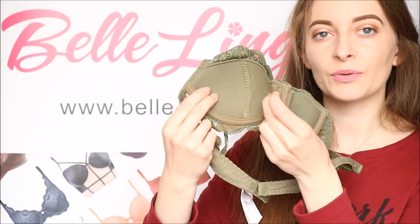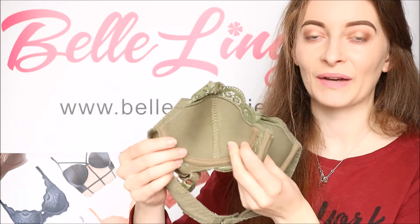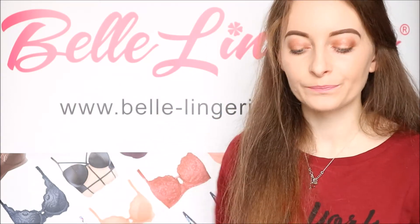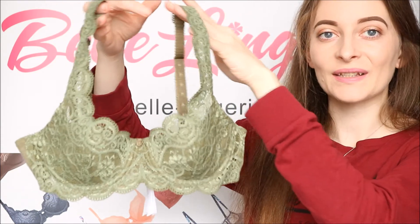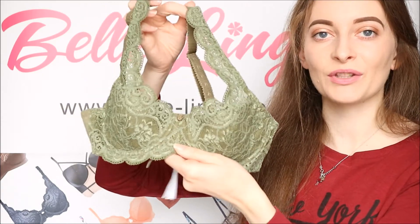The cups from the inside are shaped but there is no extra padding — they just give a very natural shape once you have it on. At the very centre there is a little rose design, which is so cute and such a change from a little bow. This bra is so lightweight and comfortable, and Belle Lingerie also stocks the matching brief so you can have the complete set in this beautiful colour.